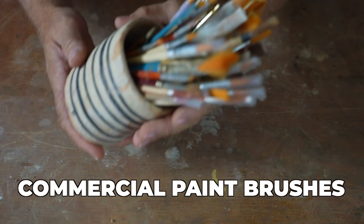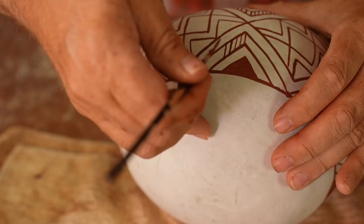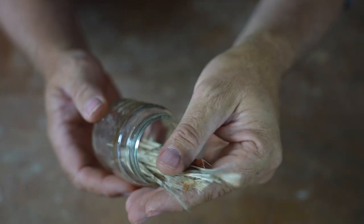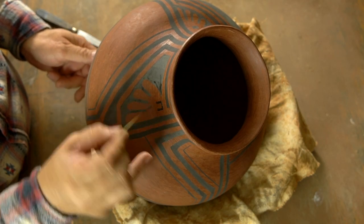Let's talk about some of the cheats I use from time to time. First of all, commercial paint brushes. I often use commercial paint brushes on my work because I feel like the results, when you're looking at the finished product, are fairly equivalent to what you could achieve with a primitive paint brush. I have yucca brushes and I do use them frequently, as you've probably seen in some of my videos. But I've also used commercial brushes, because I think the results are relatively the same either way. And I can paint a pot a lot faster using commercial brushes without having to go through the trouble of making the brushes ahead of time.